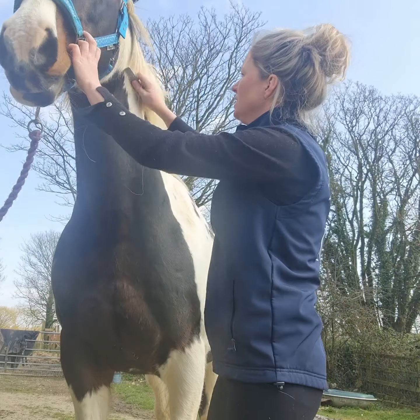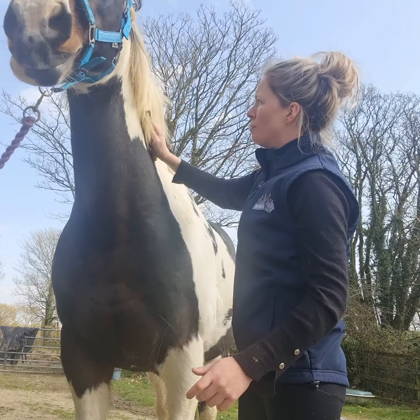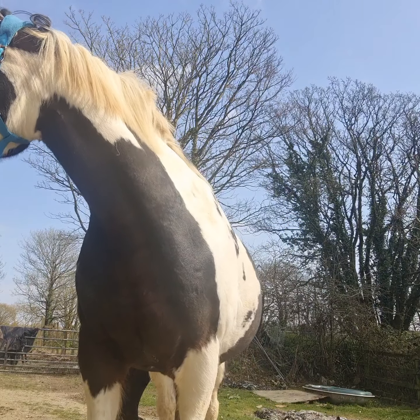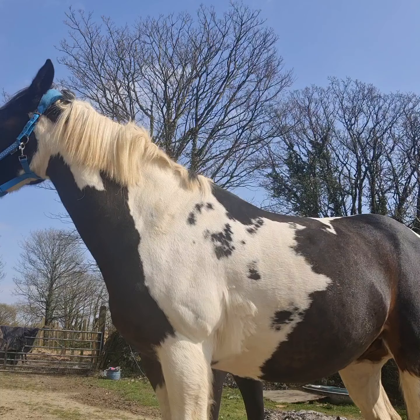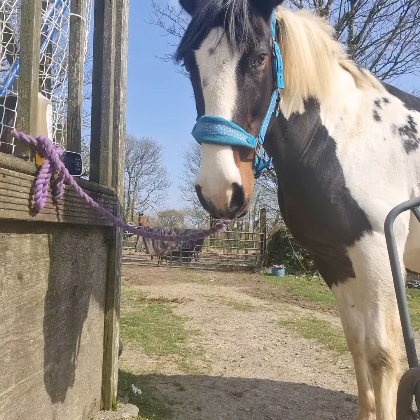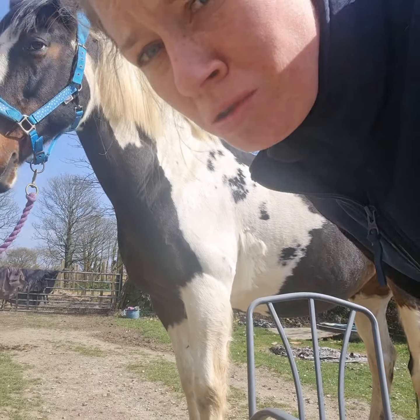I'm just going to sort out Jack's mane. Jack's got a really long mane and he absolutely hates it being pulled, so I'm not going to pull it. What I am going to do is show you my technique on how to pull a mane without pulling a mane.